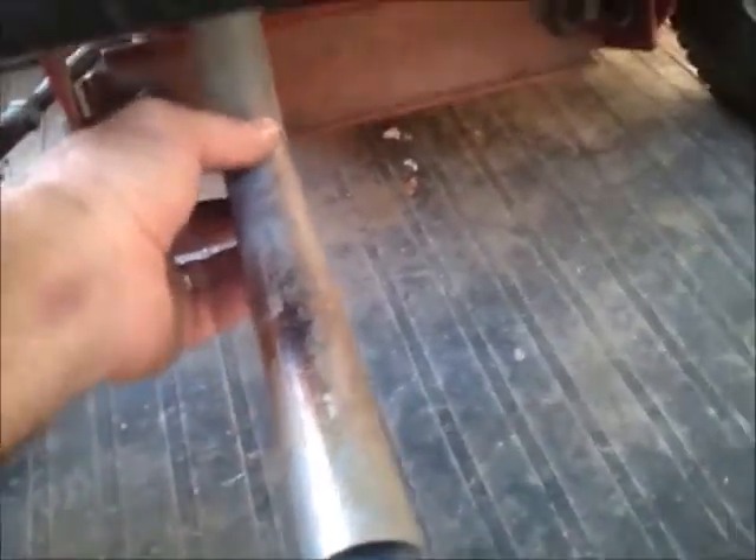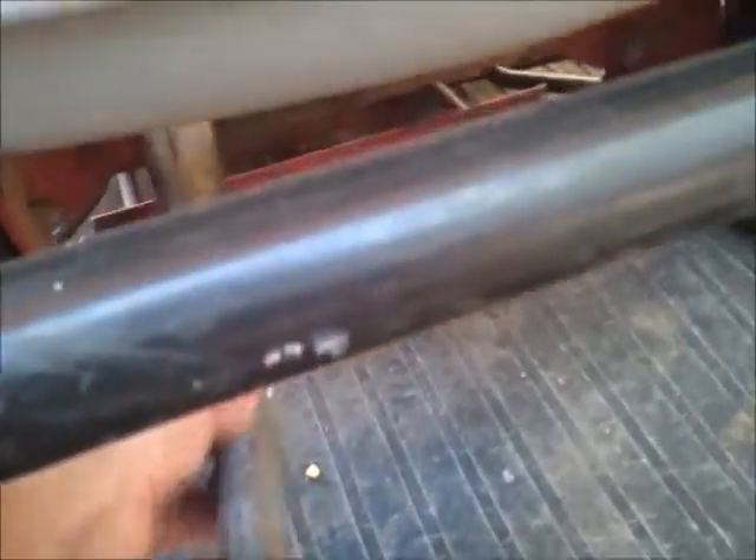Before I do that, I'll show you how it sounds without any muffler at all — just a straight pipe that's about, well, if you can see in there, it's probably about eight inches long.